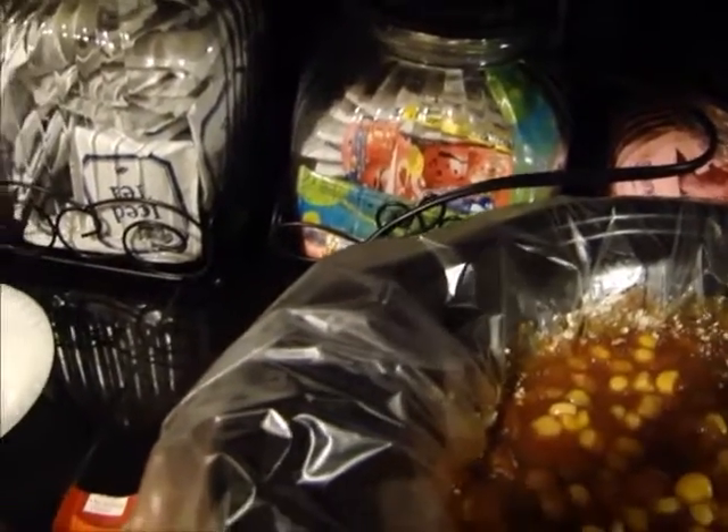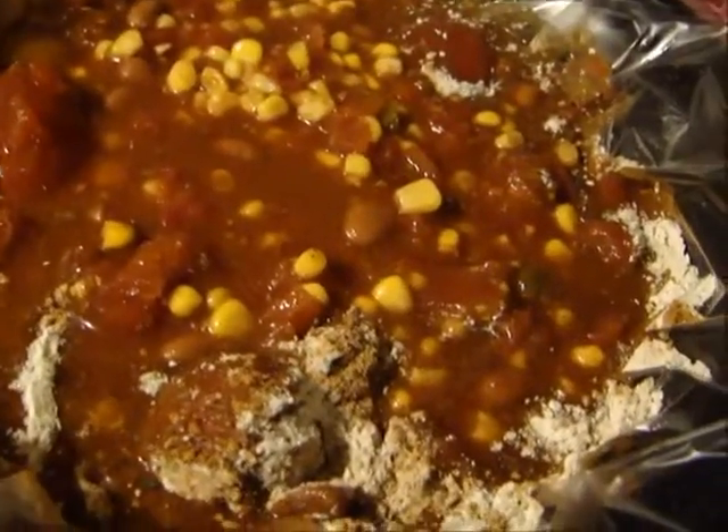You can add more corn to it if you want more corn, but the crock pot is going to fill up really fast. And then you're just going to pour your meat in.